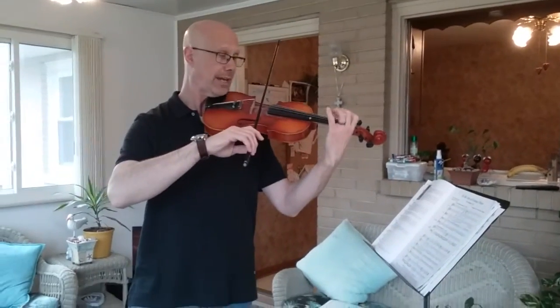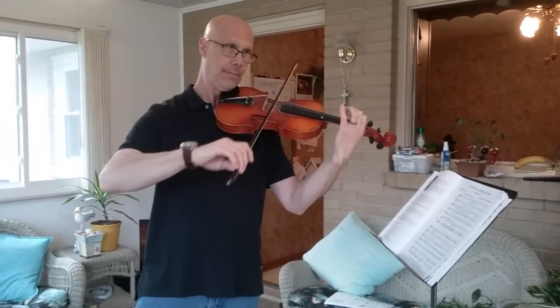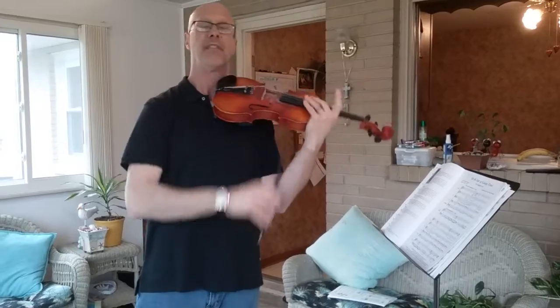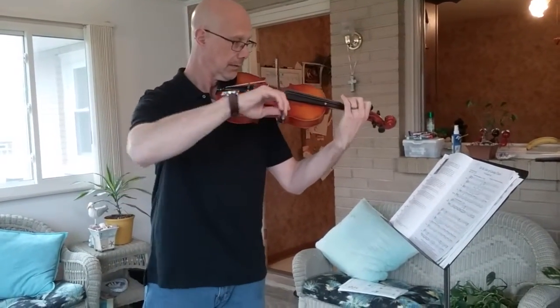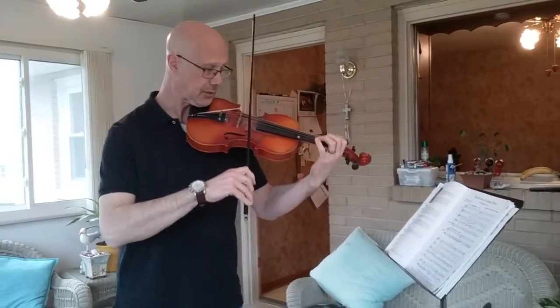Then it's just like the beginning. Here's the ending of the phrase: D, F sharp, E, C. Then D twice. That all together sounds like... So putting the whole first half together sounds like this.